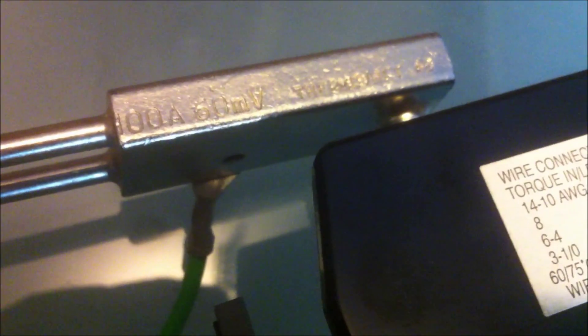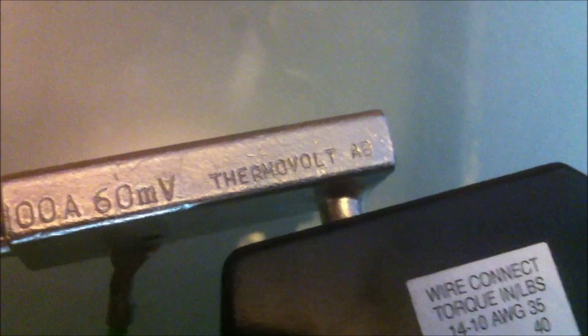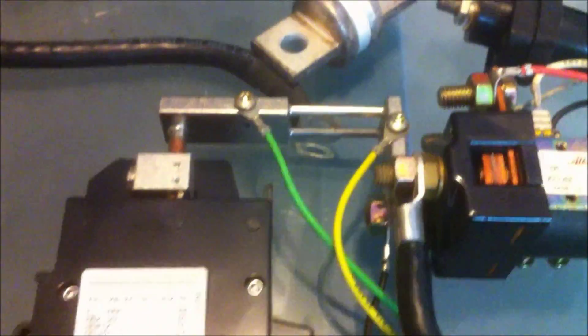These are 100-amp Thermovolt AB shunts, rated at 60 millivolt. You can see how it's wired: power comes in by this terminal, into the contactor, out the other side, through the shunt, into this circuit breaker, and then out through this cable mounted to a panel — with the other mating female terminal here, all bolted connections. So all this stuff is 100 amps and above. I actually got two of those assemblies, so I was pretty happy with that.